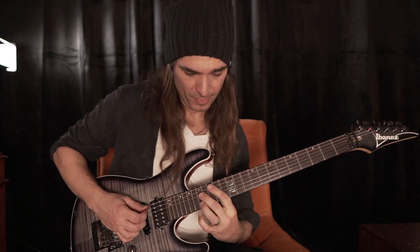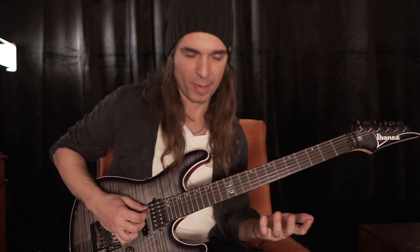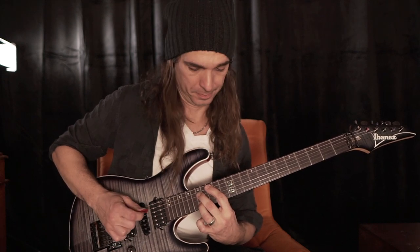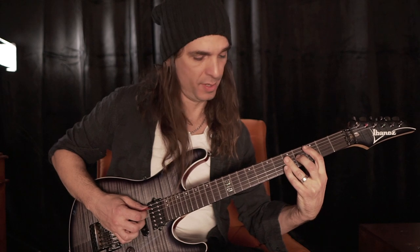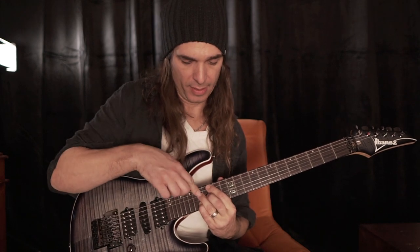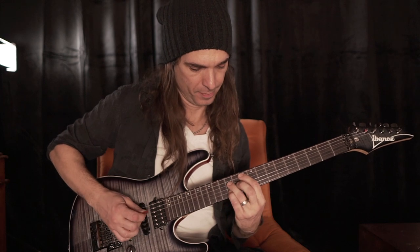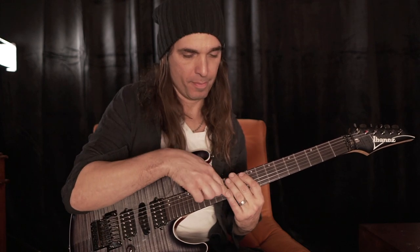So now you add more chords just to be more melodic. I'm adding here C major — this one here. Open triad again: tonic, fifth, major third. And G — tonic, fifth, major third.